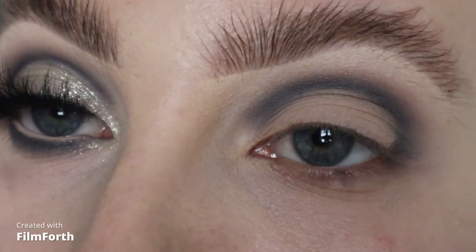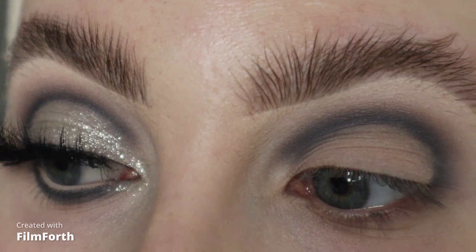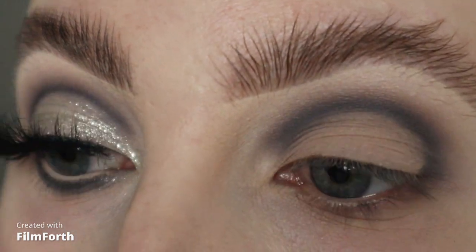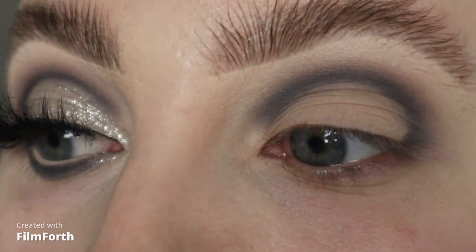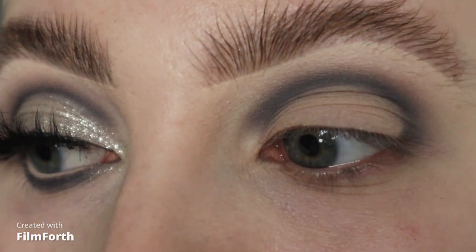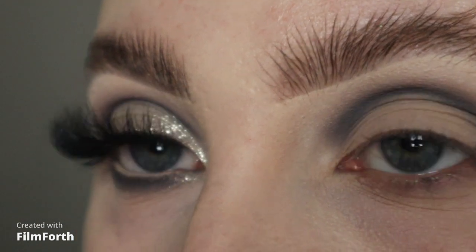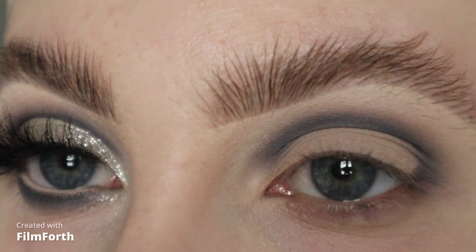I'm going to leave the blend there. Usually I would do a cut crease and then put a lid shadow over the top, but I was feeling a bit lazy and didn't want the lid to be very bright since I'm using greys in the crease. So I'm literally just going to put all over my lid this shade called 13, which is the lightest shade in the palette.